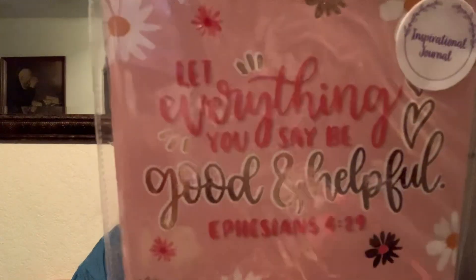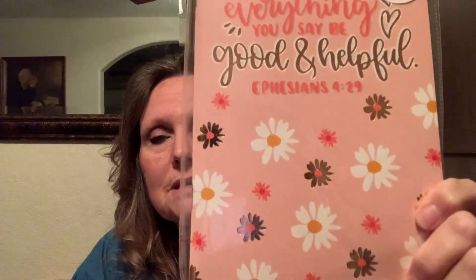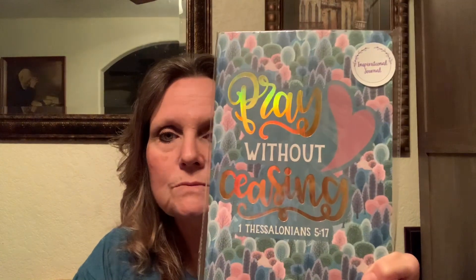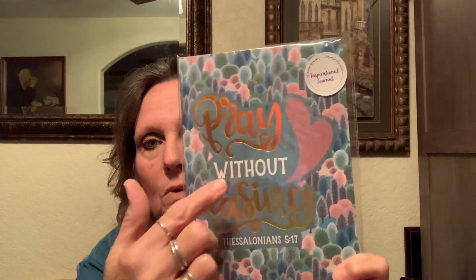I picked up these two really cute pretty journals. This one says 'Let everything you say be good and helpful' — that's Ephesians 4:29. I love them — these inspirational journals with plain paper inside. I picked one up for a very good friend who loves to write and journal. And then this one says 'Pray without ceasing' — that's 1 Thessalonians 5:17. I love that — pray without ceasing, yes we do.